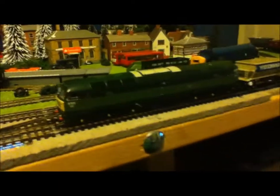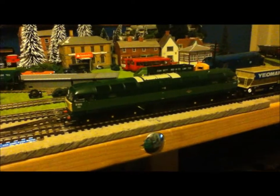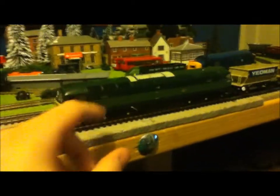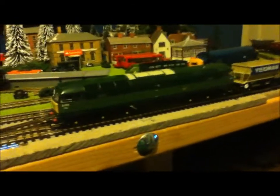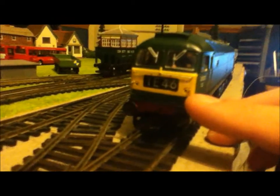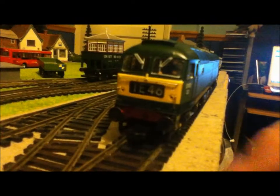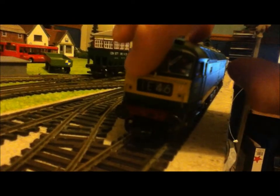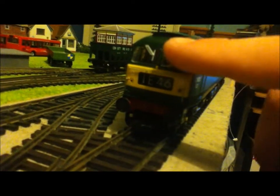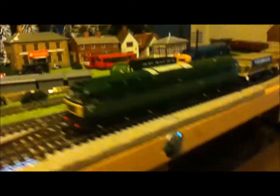And there we have it — fantastic loco. I highly do recommend it, and if you have any questions on the model or anything else, one thing I forgot to mention: it's got the different grilles, the early Class 47 grilles. Just a quick thing — obviously small yellow warning panel, red buffer beam, sprung buffers, window wipers, good detail. One of the wipers moves — I like that, that's cool. Anyway, thank you for watching.